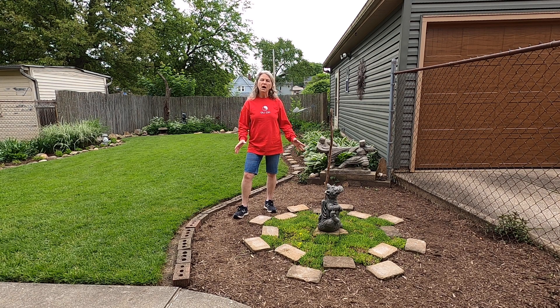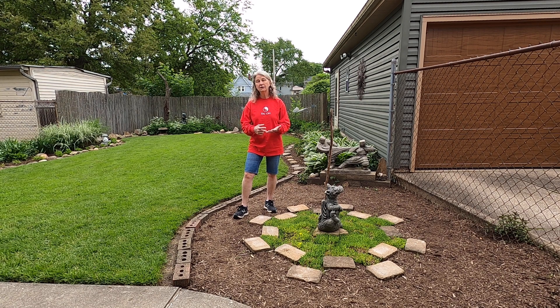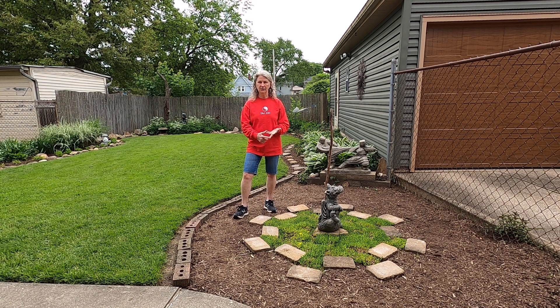This is my Bagua circle. Bagua is one of the internal martial arts: Tai Chi, Bagua, and Xinyi.